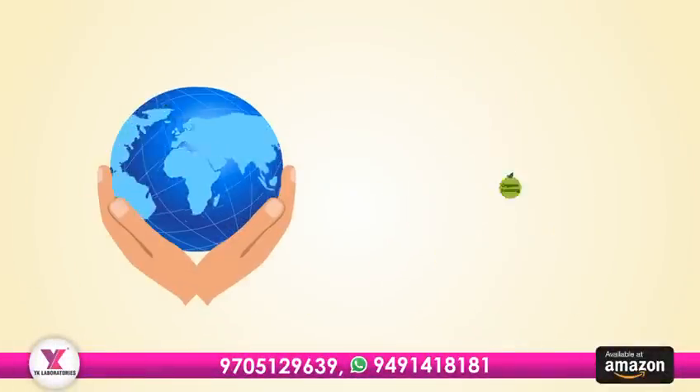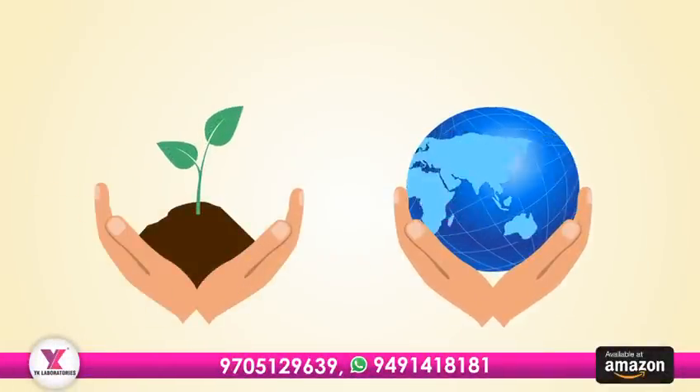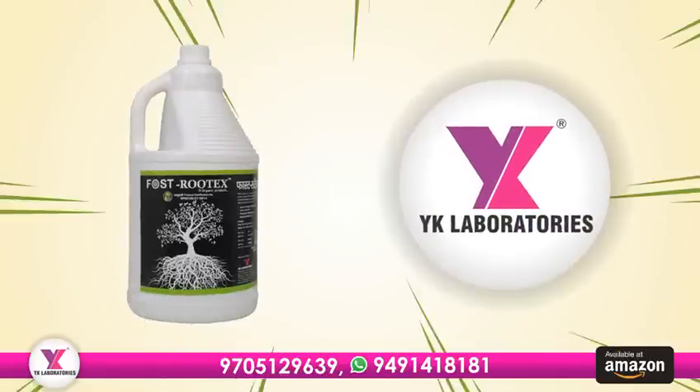Welcome to the world of organic farming, where we can care for our plants and the earth. Today we have an amazing product to share with you: Fostrutex Organic Manure by Wike Laboratories.